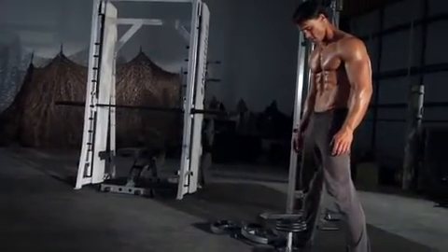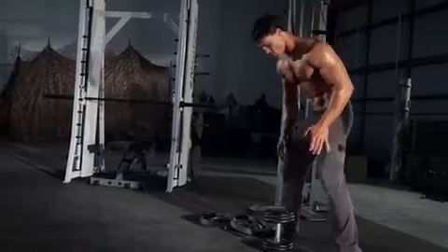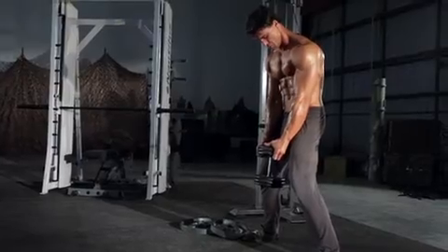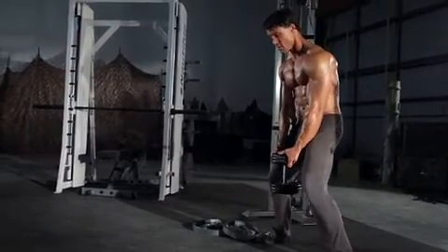With a wide stance, hold a dumbbell with both hands, grasping the head of the dumbbell instead of the handle. Your arms should be extended and hanging at the waist. This will be your starting position.